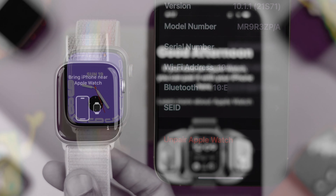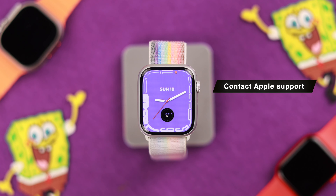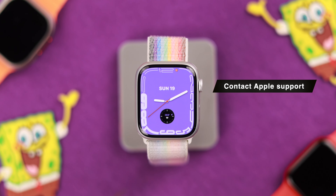Then we need to restart both our Apple Watch and our iPhone that it's paired with. After restarting, your Apple Watch should detect wrist raise without any issues.